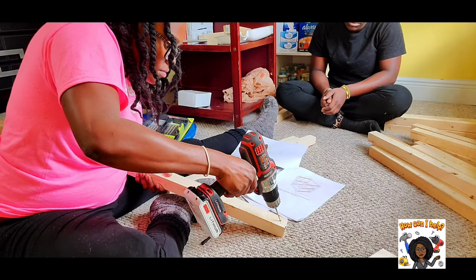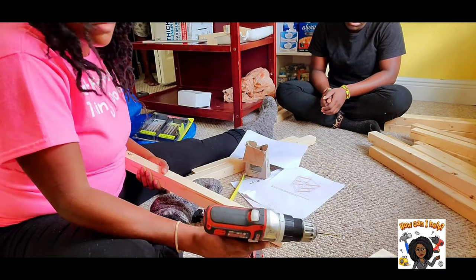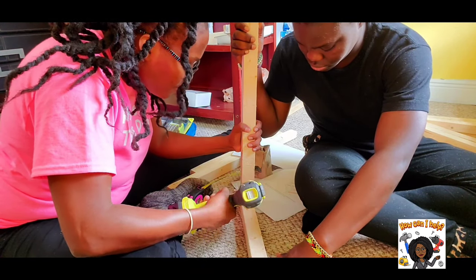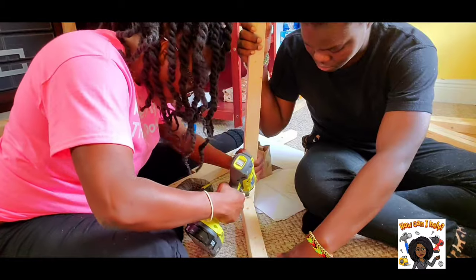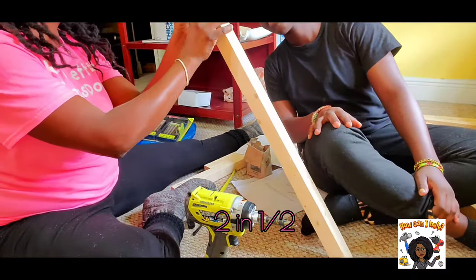Here I am pre-drilling the wood that will be serving as the desk legs. With the assistance of my lovely niece Misha, I am screwing two-and-a-half-inch-long screws at the bottom of the wood pieces.